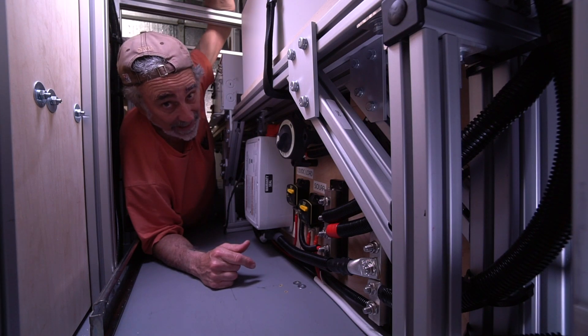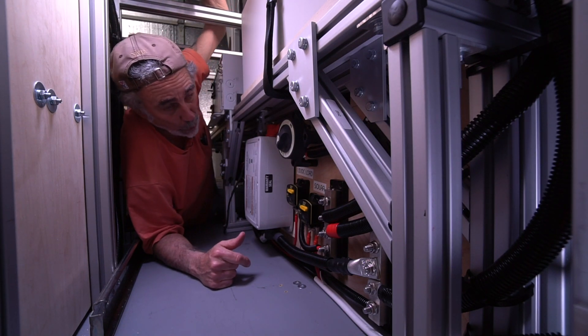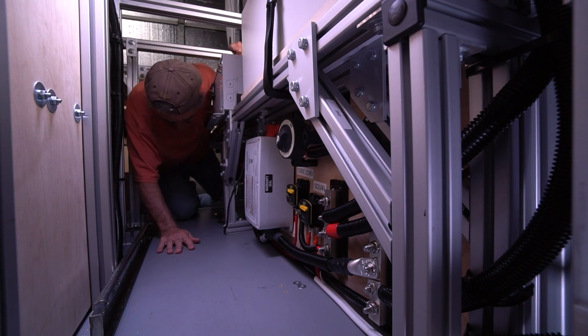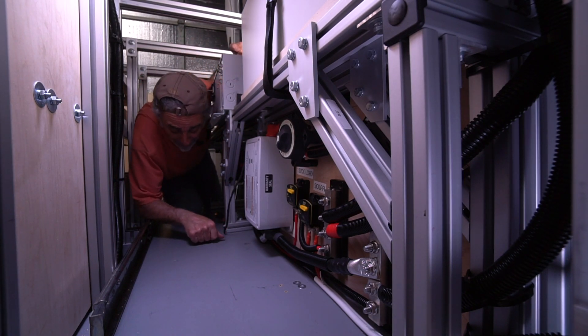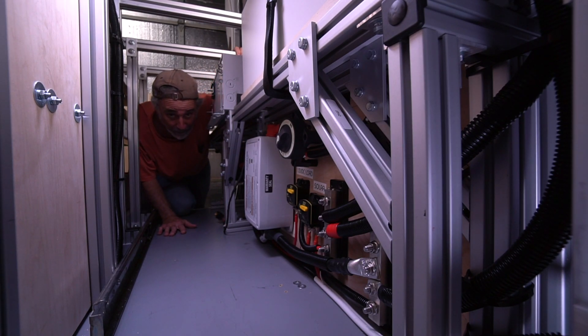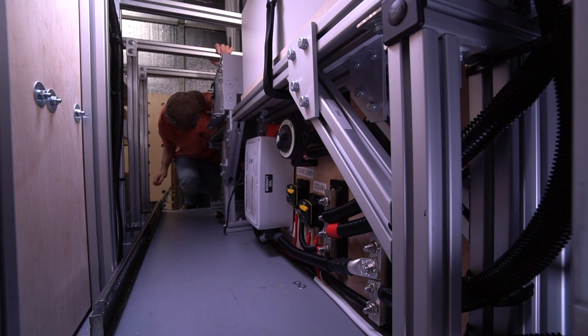Speaking of labels, wait to see the gauges I got going out there — beautiful. Let's go look. I'm black and blue; I got bruises and cuts everywhere from moving in and out of here. But I'm loving every minute of it.